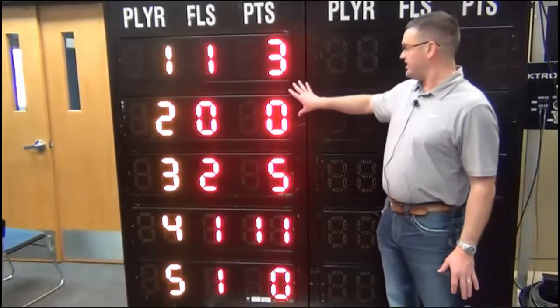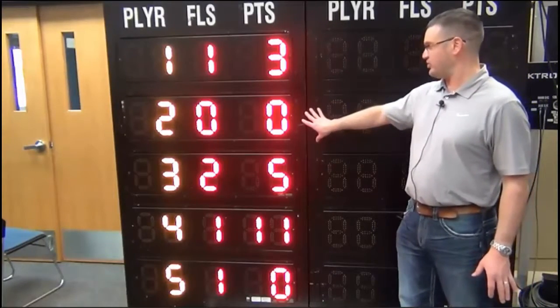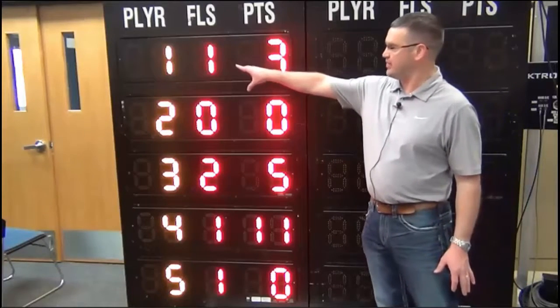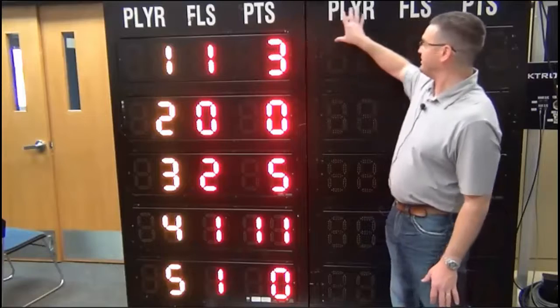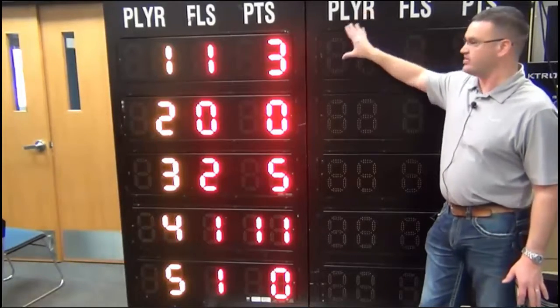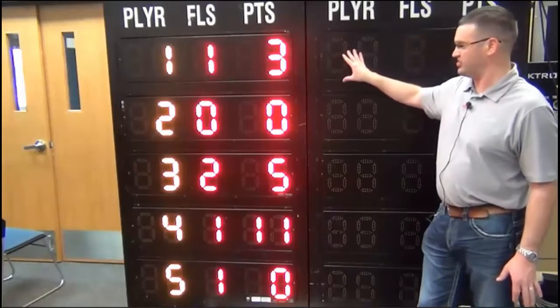With these scoreboards, if you're running a radio to the scoreboard, you'd have a radio in your main scoreboard. You'd come signal out of your main scoreboard to signal in on the home STAT panel, and then come out of the home STAT panel to feed your guest one. So if you have a radio, you don't need three radios — you can just use one radio and do hard wire between your three sections.